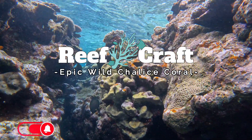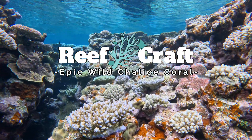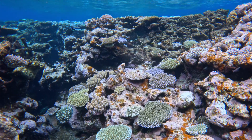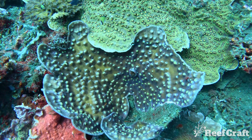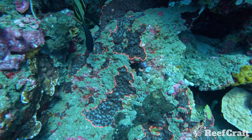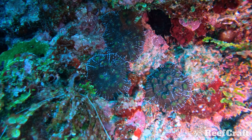Hello and welcome to Reef Craft. Today we're going to be talking about wild chalice corals — this one has been requested in the comments quite a few times. But before we start, what is a chalice coral? It's really a mixture of a heap of different genera and species all put into one melting pot because they kind of look the same and grow the same, but they come in an absolute massive array of colours, patterns, and shapes. Today we're going to be looking at some of the wild species I've found over the past couple of years.